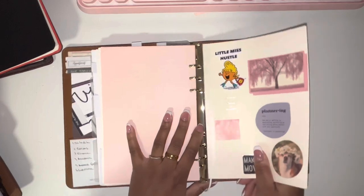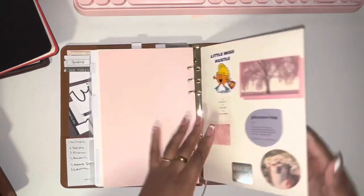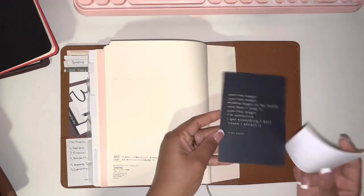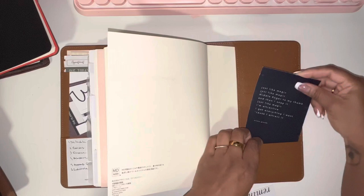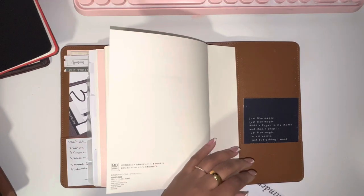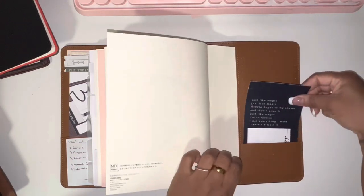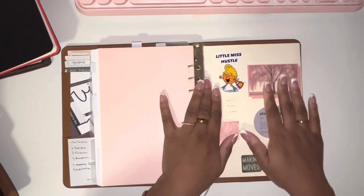The agenda itself is from DHGate — not the same seller I got my other one from; I'll link it below. Back here I have some reminder stickers from Made Paper Co. There are slots and pockets back here that I don't really use — I kind of forgot I had things in there.